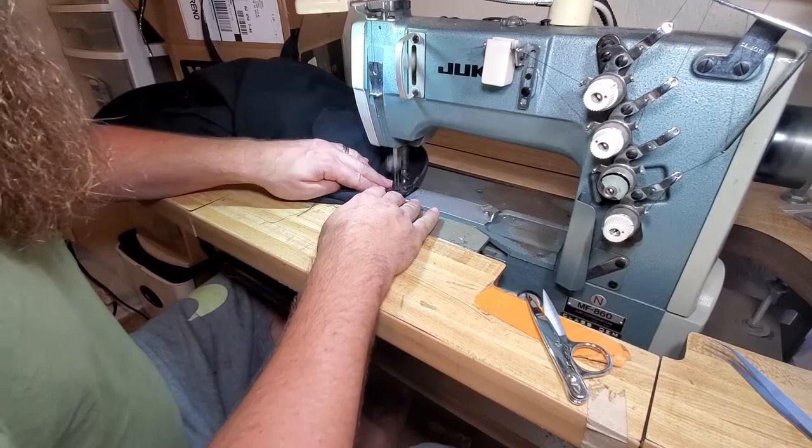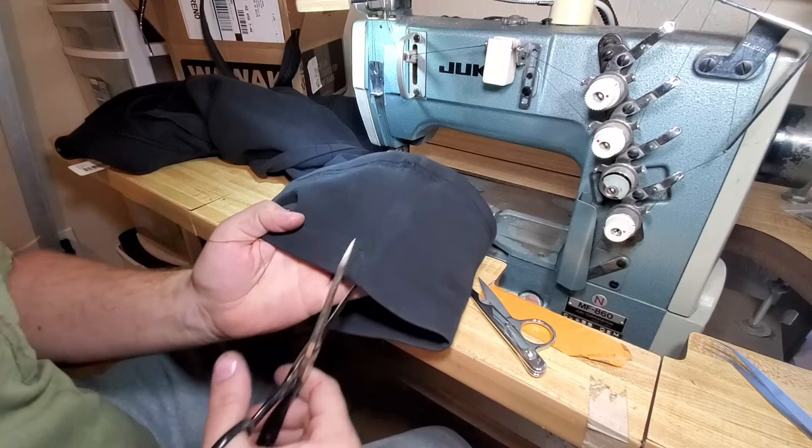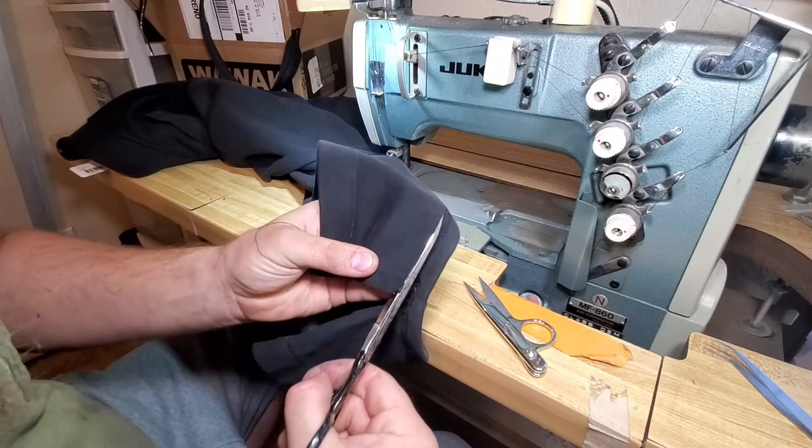We got the hem done, and like we've discussed before, I left the excess fabric on, so I'm going to take that off now. We get a relatively small pair of scissors — it seems to work better so you don't cut through the front of the pants. You're just going to keep them right close to that hem and trim off the excess.